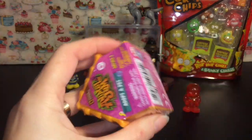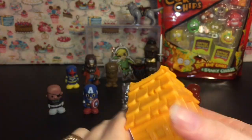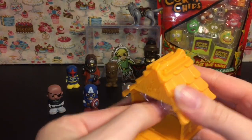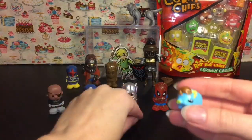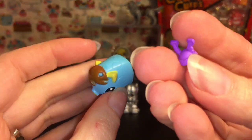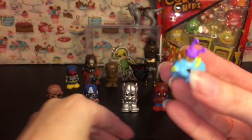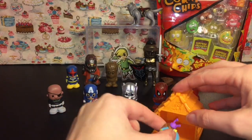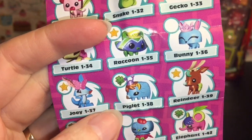Time for some Animal Jam. These are the little Adopt-a-Pet Dens. Inside we have this cute little piggy. You also get a game code and a little decorator piece. Here's our little piglet with hair. He comes with this little hat, which looks like antennas of some sort. Our little guy is number 38 on the checklist, and the Clover means that he is a rare.